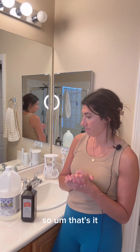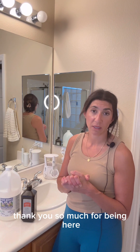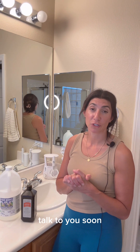So that's it. I hope this helps all of you. If you have any questions, leave them in the comments. Thank you so much for being here — like, comment, subscribe. I appreciate all the love and support. Thank you all so much again. Talk to you soon.